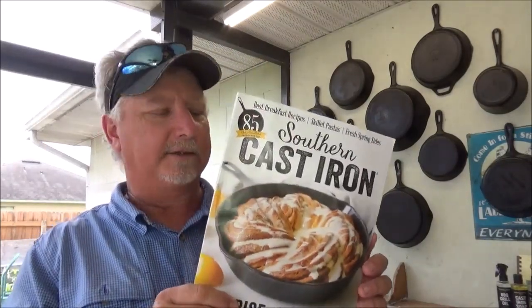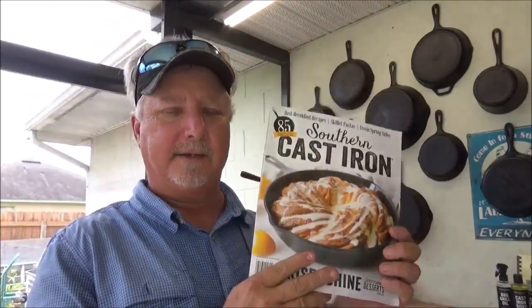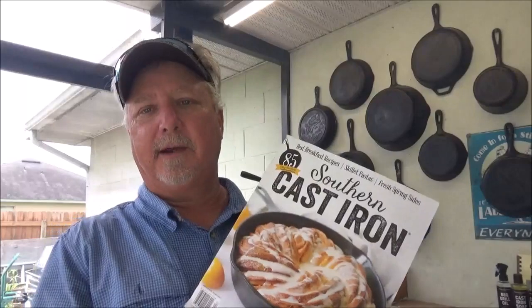This recipe for bacon jam comes from something I just discovered — Southern Cast Iron Magazine. A friend of mine brought this over as a gift when he came here from Michigan last year. I've read every single word and every single recipe in this thing, and the recipes and the photography are gorgeous. If you haven't ever checked it out, it's Southern Cast Iron — it's got some really great ideas. Today we're going to try to make this bacon jam recipe and put it right there on those fresh biscuits we just baked. They smell good.